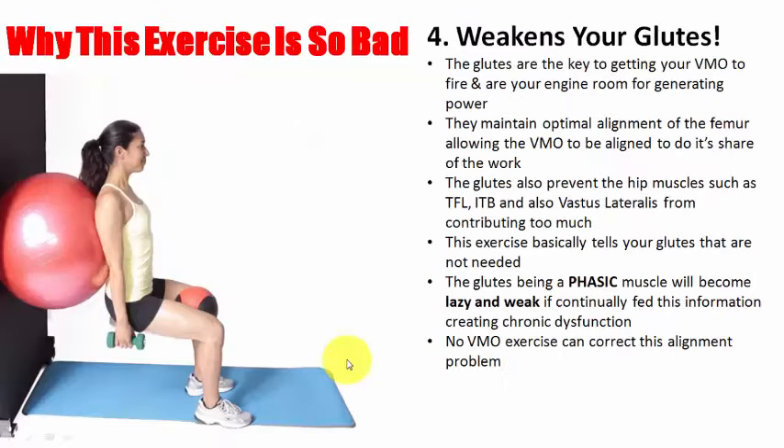If quad dominance is quite dominant it's going to weaken your glutes. The glutes are basically your engine room — they're the key to getting everything aligned in the first place. Without alignment, anything you do afterwards is going to be in a bad position. The ITB and vastus lateralis now have to contribute a lot to try and maintain the alignment your glutes aren't doing. Doing this exercise repetitively tells the glutes 'I don't need you anymore.' These glutes, being a phasic muscle, will become even more lazy and weak, and if you continue it'll become a permanent problem. No VMO exercise is going to fix that — it's a movement pattern problem with very weak glutes and hamstrings.